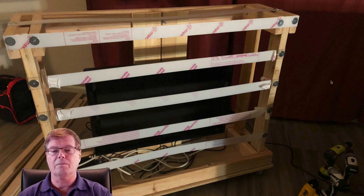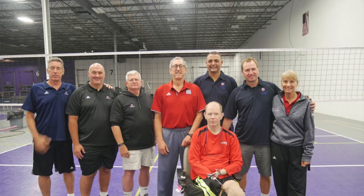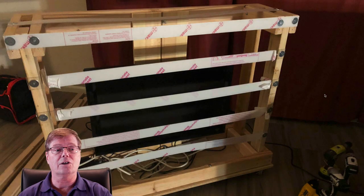Before I get started, I'd like to dedicate this video to Mike Hewlett, a mentor of mine. Many of you know him — he passed away recently and was an inspiring mentor and friend. I learned a lot from him; he encouraged the first version of this project and meant a lot to me. Hopefully he's playing volleyball in a better place.